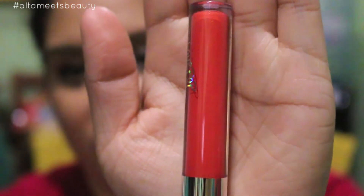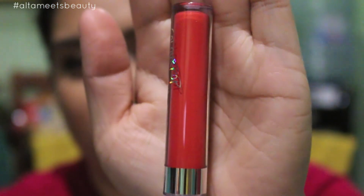Last but not least from the ColourPop products I bought is the Ultra Satin Lip called Cozy. It's a nice coral color — it looks brighter in the tube but it's actually more coral and toned down, not a neon at all, just a little more muted.